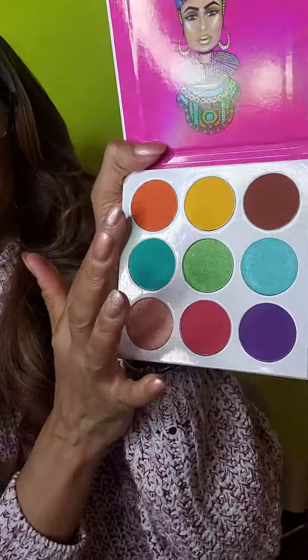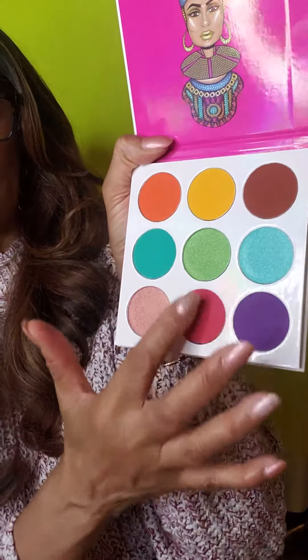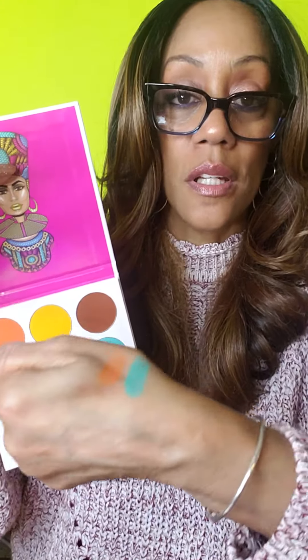Starting from the orange down, then the yellow down, then the brown down. So the orange — we'll rub it around, and I hope these colors come out good on film. This is the orange, and it's really nice and deep. This is the green, so beautiful.